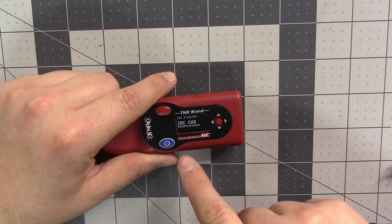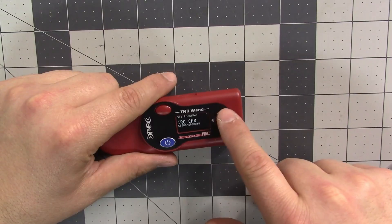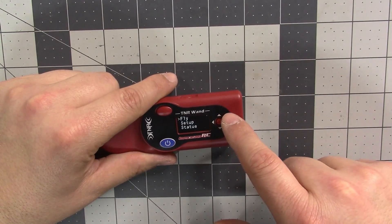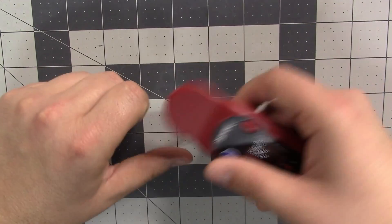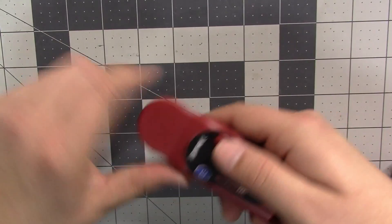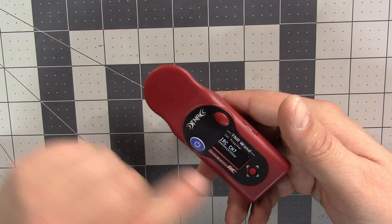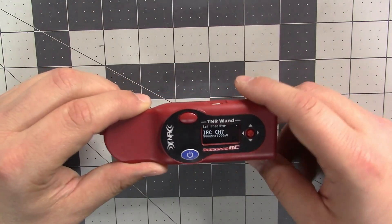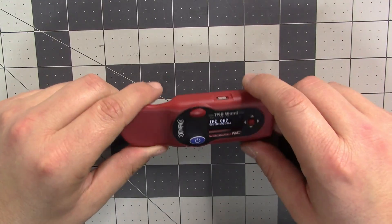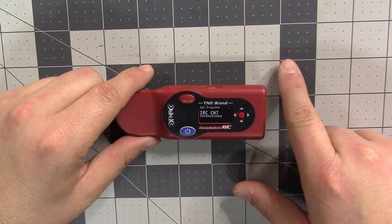When you go back to Set Frequency, it's going to be on that channel 8. And instead of just failing with no explanation when you click the button, it's now going to give a message like 'VTX not detected.' So instead of just fail, fail, fail with no explanation, it actually lets you know why it failed.